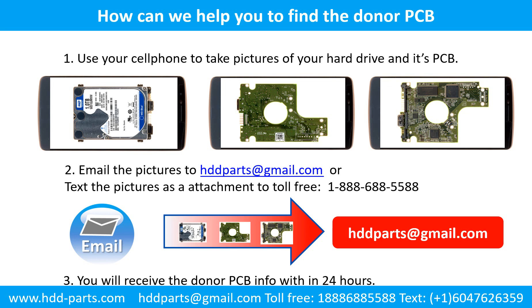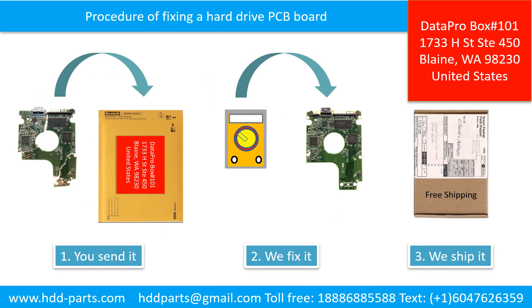This picture shows how we can help you find the donor PCB board for your hard drive. Use your cell phone to take pictures of your hard drive and its PCB board. Email the pictures to hddparts@gmail.com. You will receive the donor PCB board information within 24 hours. This picture illustrates the procedure of fixing a hard drive PCB board: the clients send in their PCB board, we fix the PCB board, then we ship the PCB board back to the clients.